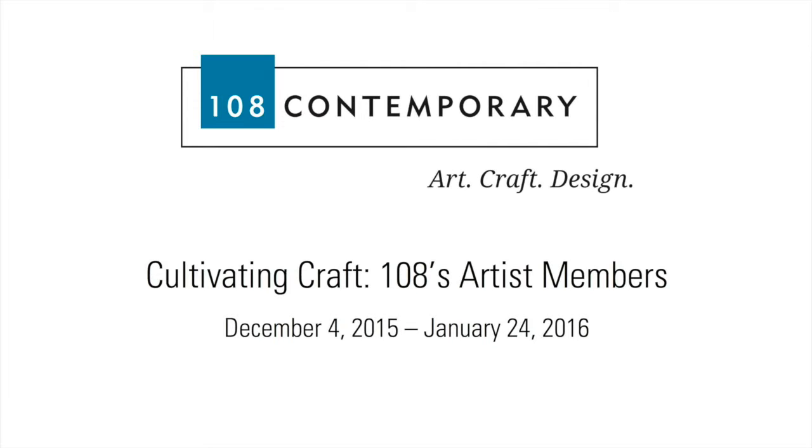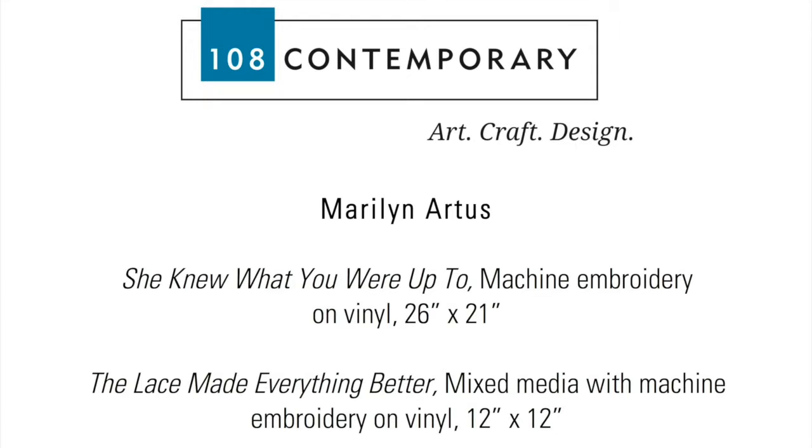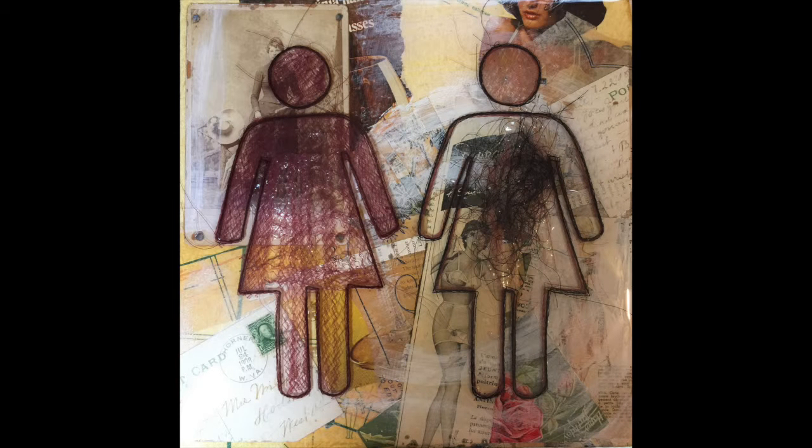My name is Marilyn Artis. I am a fiber artist from Oklahoma City. I like using unexpected materials with fiber, so I like to machine stitch and hand stitch on vinyl, canvas, paper.